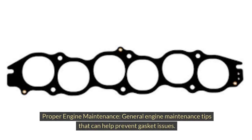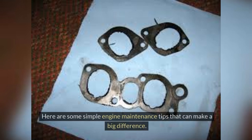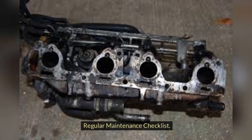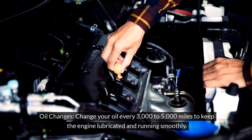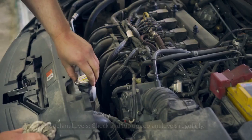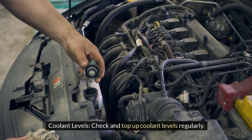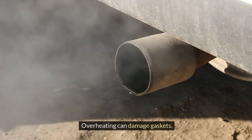Proper engine maintenance: keeping your engine in good shape also helps protect your intake manifold gaskets. Change your oil every 3,000 to 5,000 miles to keep the engine lubricated and running smoothly. Check and top up coolant levels regularly, as overheating can damage gaskets.